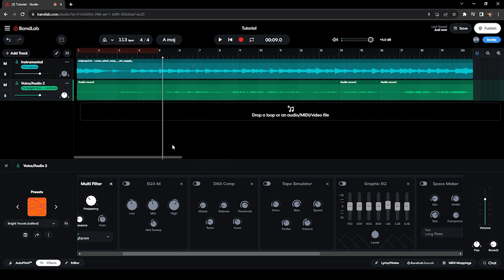[Audio demo: without EQ — sounds muddy. With EQ — vocals pop out.] As you can hear, the vocals are now starting to pop out and you can hear the clarity of the vocals over the instrumental. We'll now proceed to the next plugin.